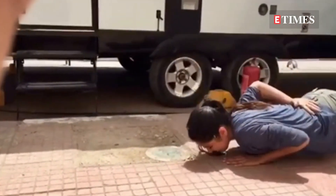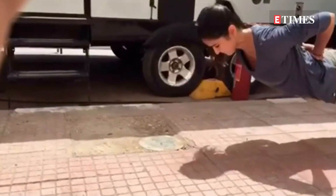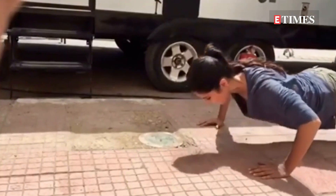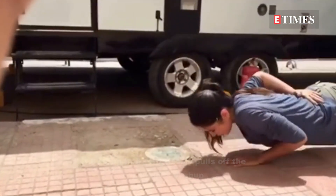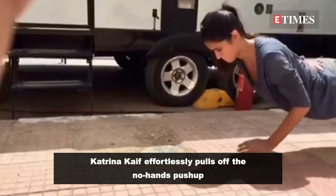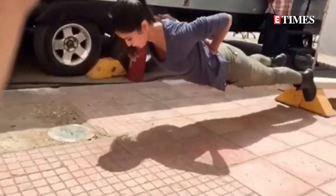We just happened to get our hands on a throwback video of Katrina, acing the no-hands push-up with utmost ease. Katrina started with normal push-ups till around 5 counts, then proceeded to do a one-hand push-up like a complete pro. She eventually raised both her hands and placed them on her back with her push-up position maintained.